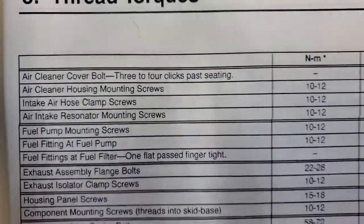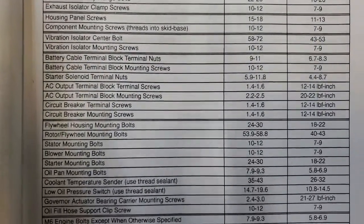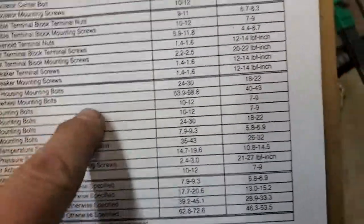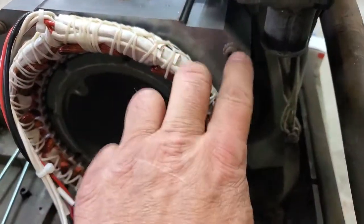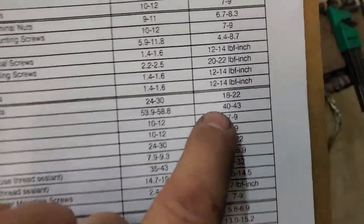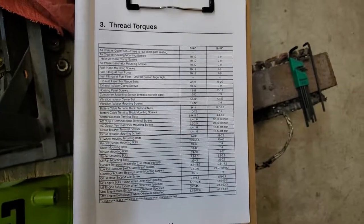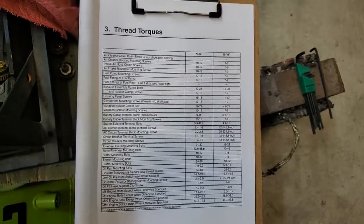There's your torque specs from a reference book I have for all this. The stator mounting bolts — the stator is stationary — torque to 7 to 9 foot-pounds. The rotor flywheel mounting bolts are 40 to 43 foot-pounds. They've been done. Get a better picture of it, print it out, do a snapshot off your camera, or just buy the books yourself — they ain't that much.